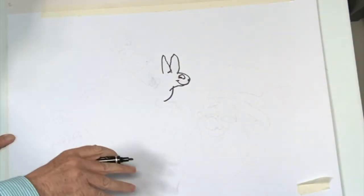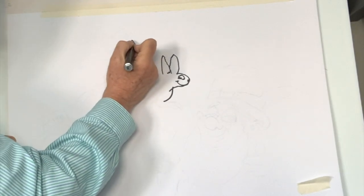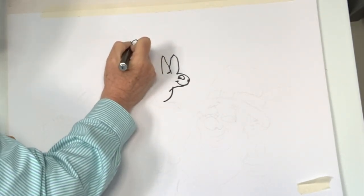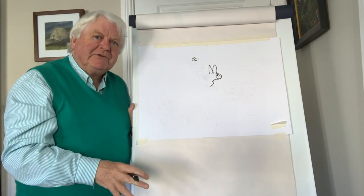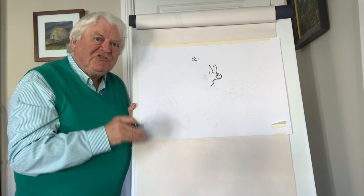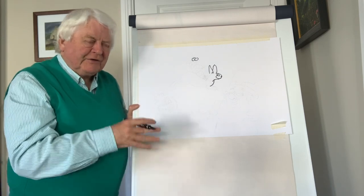Now, before we continue the hare, I'm going to draw the leprechaun, and we're going to start off this time with a big round nose. The leprechauns are members of the fairy folk, and they're the ones that make shoes for the fairies. They're known as the cobblers for the fairies.